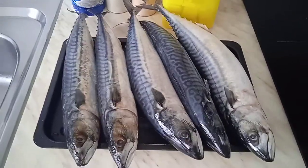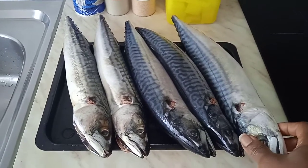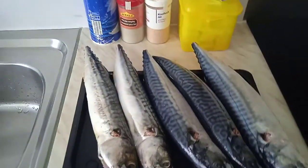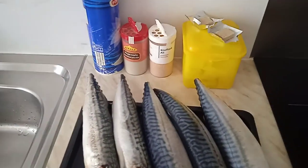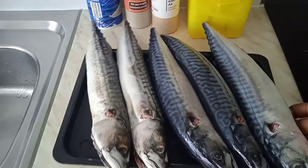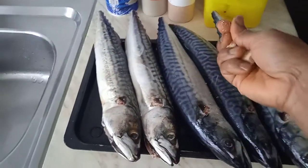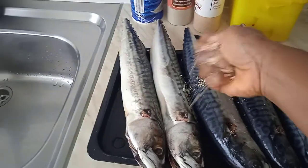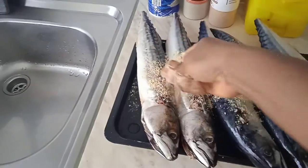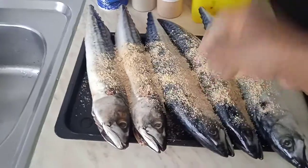Here we are, beautiful people. As you can see, this is a Scoobian fish and I just removed the parts I needed to remove. Now it's ready to be seasoned. I have Maggi, I have garlic, I have white pepper, and salt. I'm going to use two cubes of Maggi — let me put it in the bowl first so I can season it good before putting it in the oven.